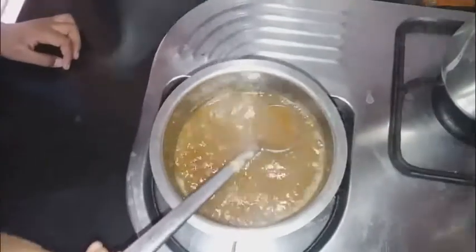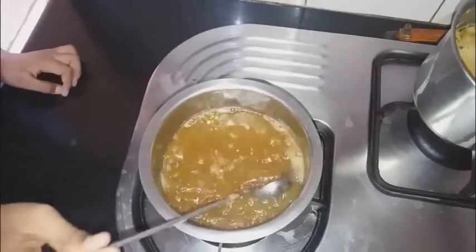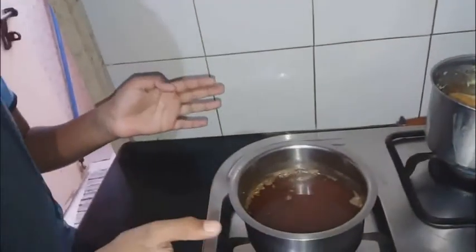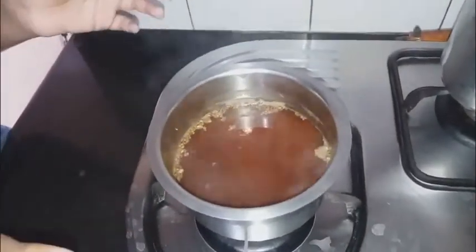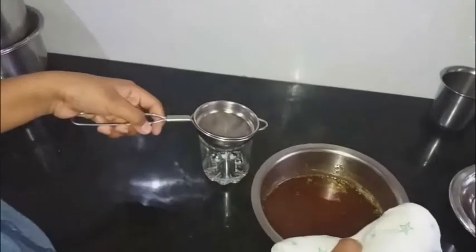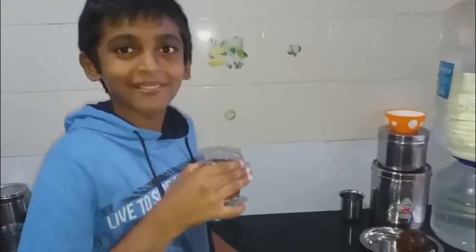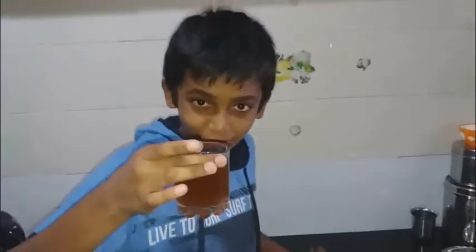Now two minutes are over, it is boiled nicely. You should transfer it to another cup using a filter. Leave it for 10 minutes so that it can settle down. Now dry ginger coffee is ready. Thank you for watching.